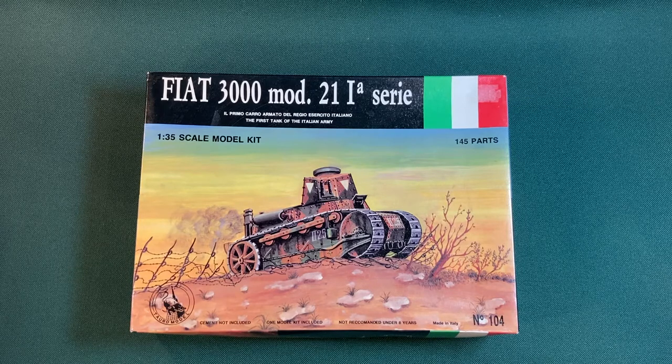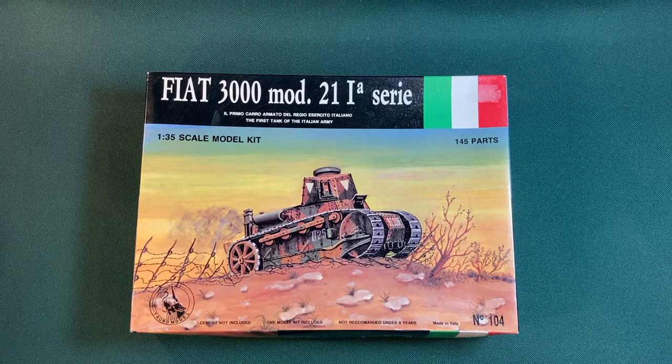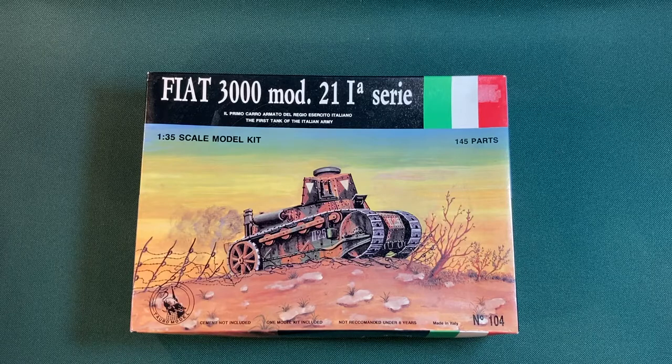Like all the other kits, this is a 1:35 scale model kit. I have to say that the cover art in this case is quite bad really. It's not a very good painting at all. I don't know why they've got the turret facing us head on — it looks a bit odd to be honest with you.